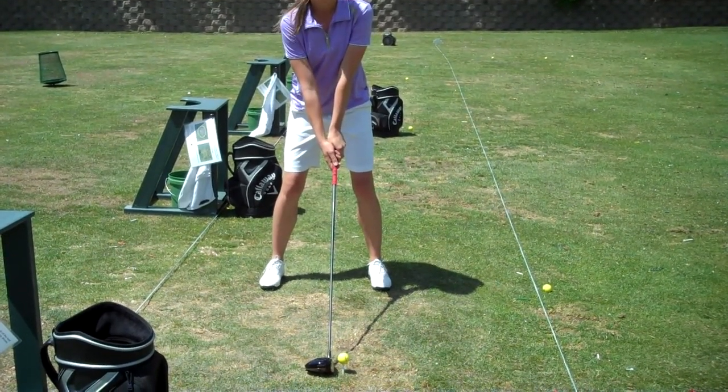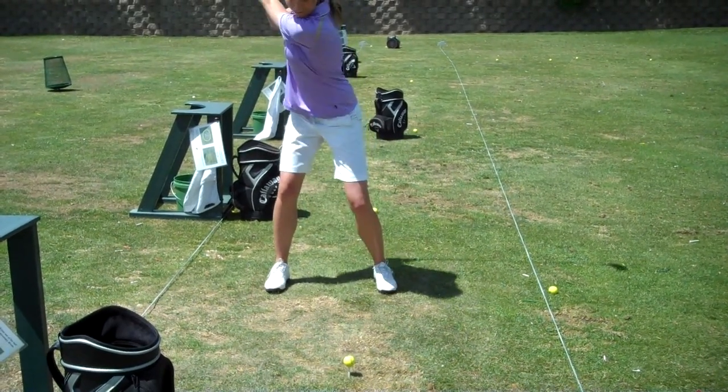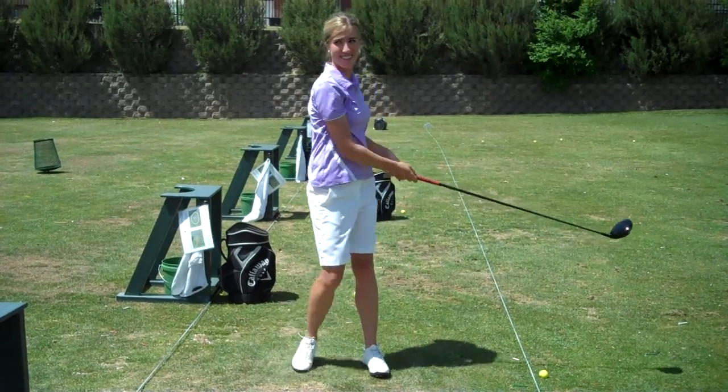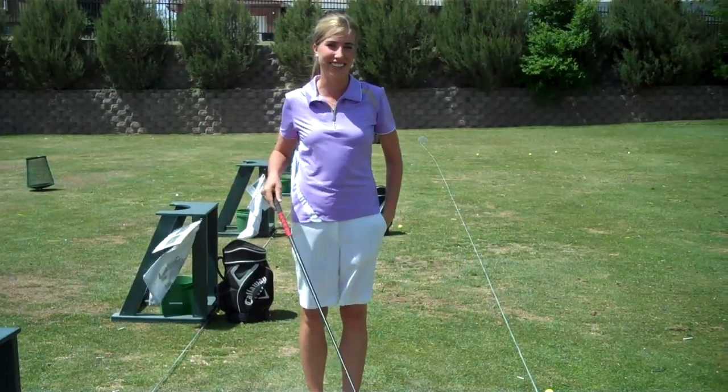So I've got a wide stance, good ball position, good spine angle. That's your tip for the week with the driver. Thanks.